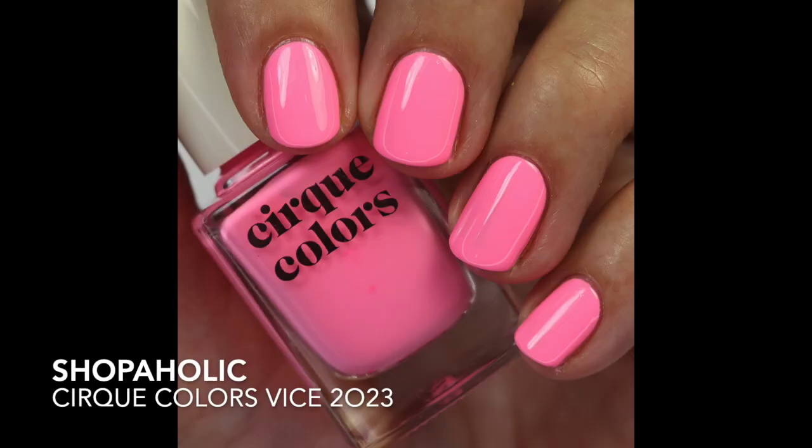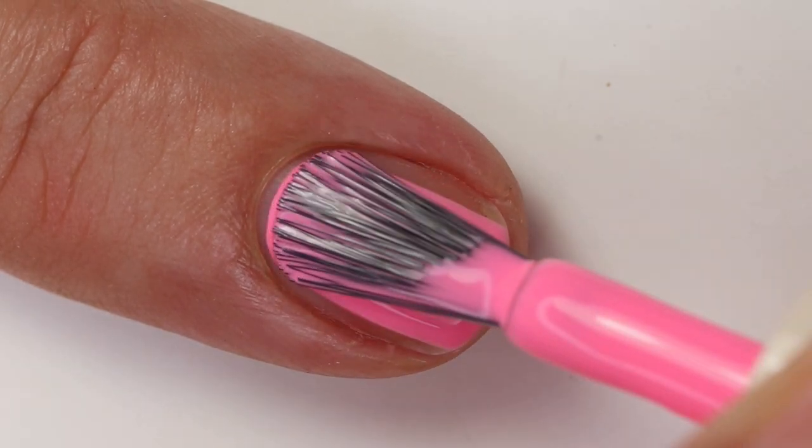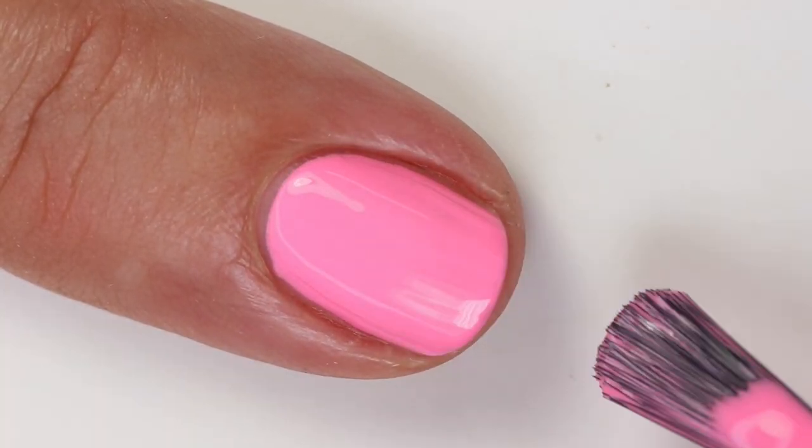Then we have Shopaholic — this one's so fun too. I love their neon pinks and I have quite a few. This one is a little bit warmer than Valley of the Dolls and a little bit warmer than some of the other new OPI releases as well. The formula on this one is so great — it's going to be opaque in two lovely glossy coats. This one does have more of a glossy finish rather than that satin matte finish. The formula is just beautiful and it's bright.